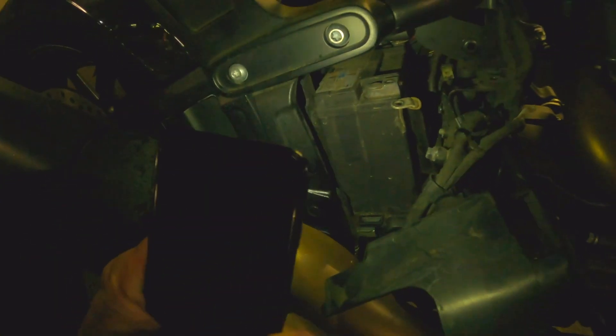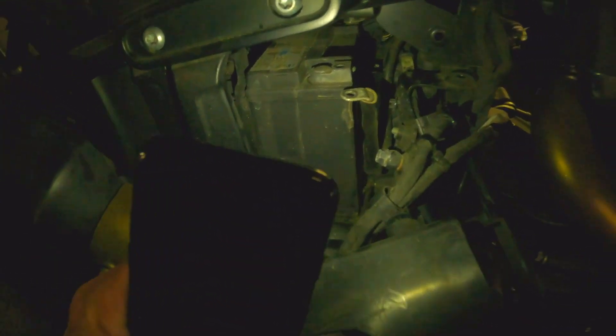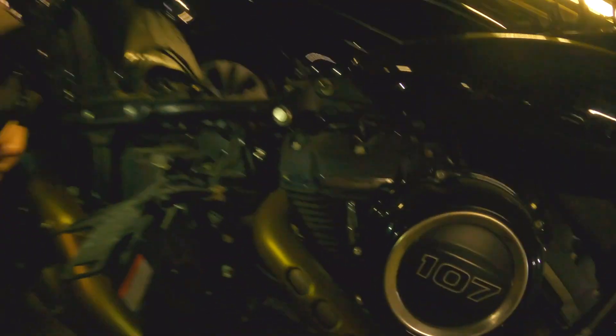I don't know if you can see enough, but there's a battery. I'm gonna unscrew the positive on the other side and it should be good to go. Then charge it upstairs.